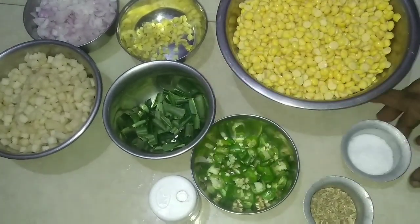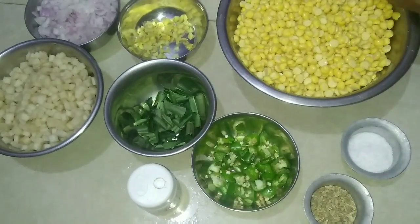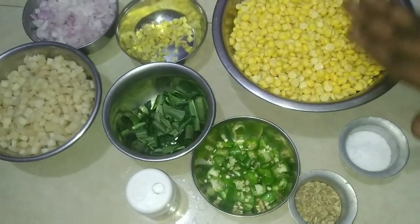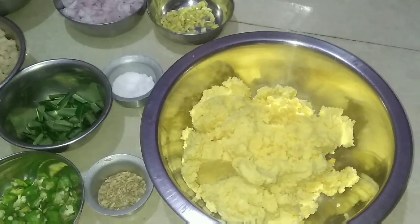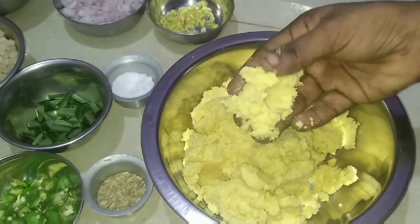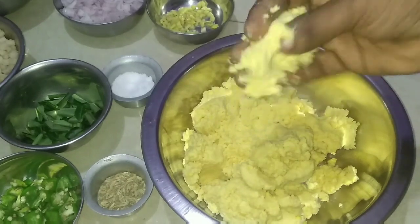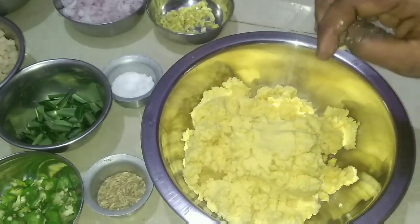Fry the garlic. Let's mix this in and mix it in a little bit.